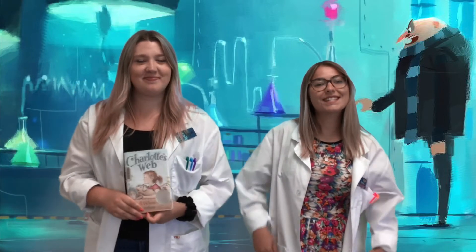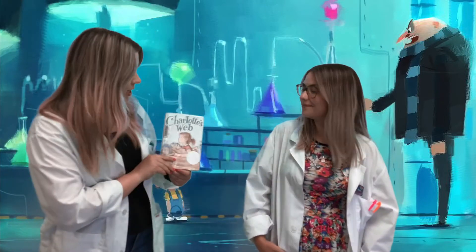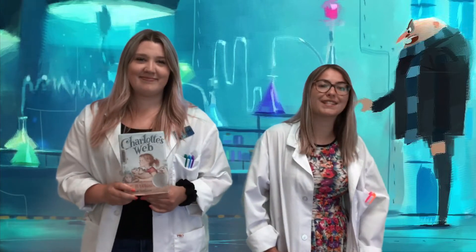Welcome back to SRC. It's Science Week, and today we are reading Charlotte's Web by E.B. White. We'll also be making elephant toothpaste, so stay tuned.